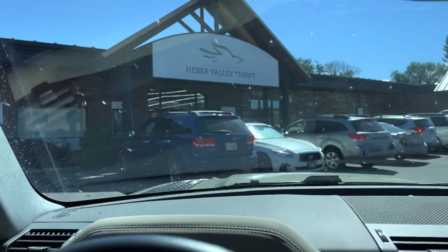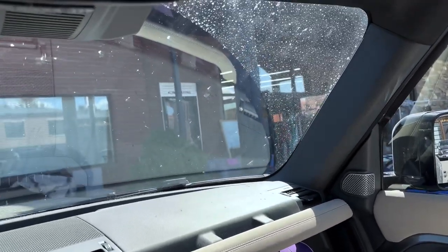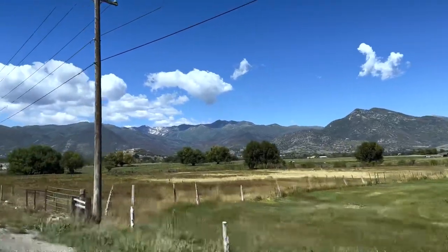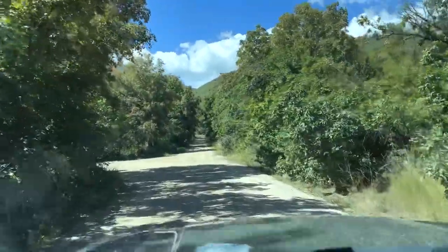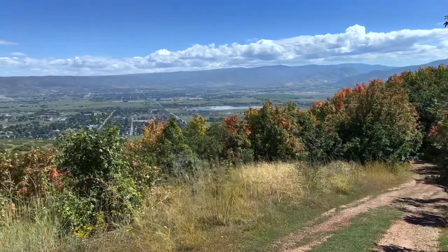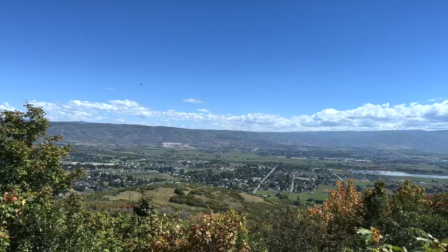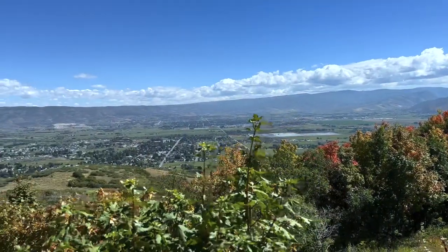We just got breakfast at Chick's — if you ever come through Heber, I recommend it. Now we're at the Heber Valley Thrift because before you go look at property, you've got to go thrifting. Look at that windchill — that last rainstorm was messy.